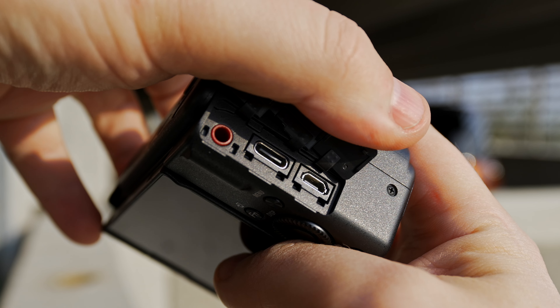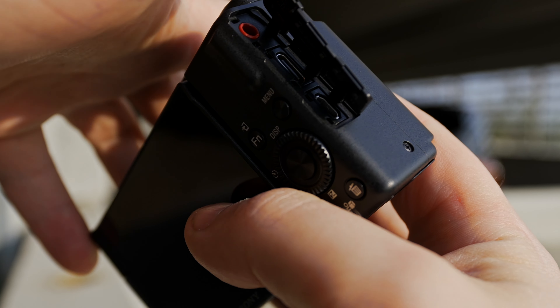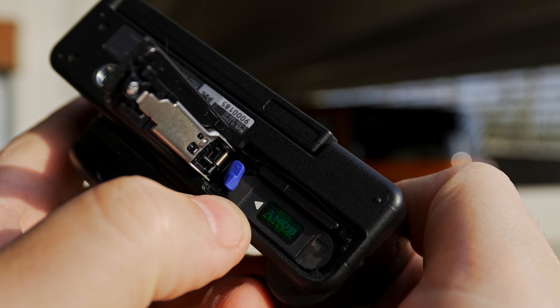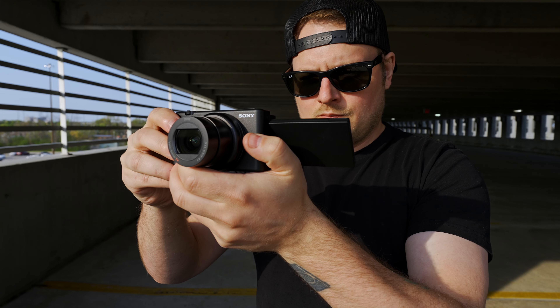When it comes to ports, it has a 3.5mm mic jack, USB-C for charging as well as using as a webcam, and micro HDMI. On the bottom, it takes the same battery as the last ZV-1 as well as the RX100 cameras, and that's pretty much it.